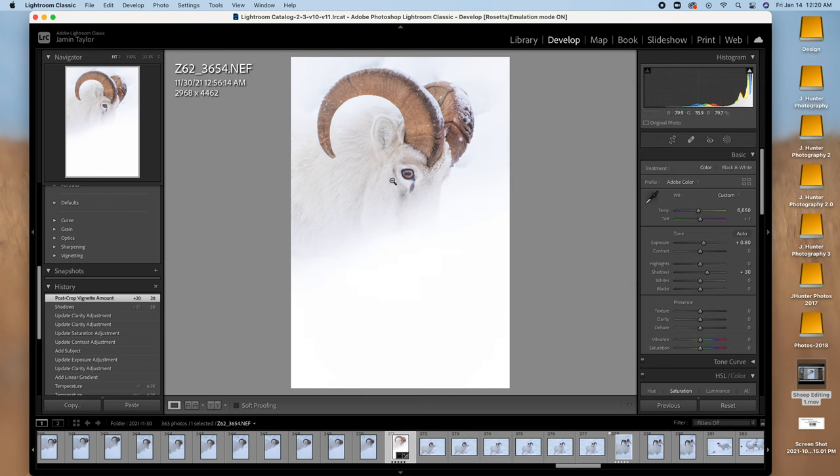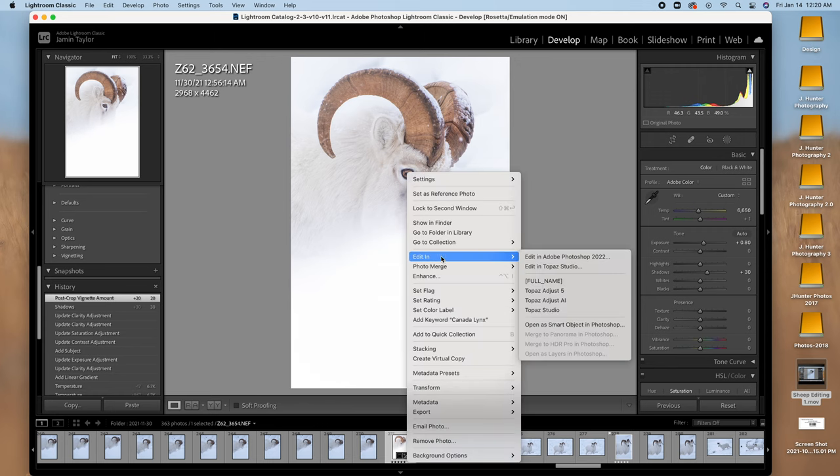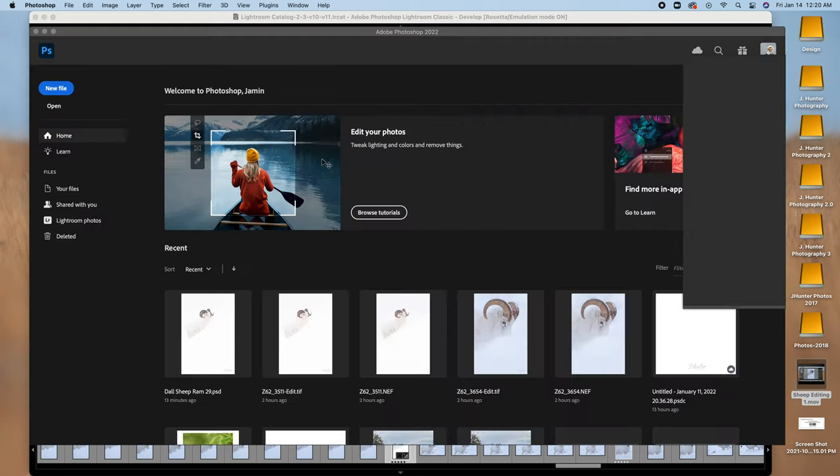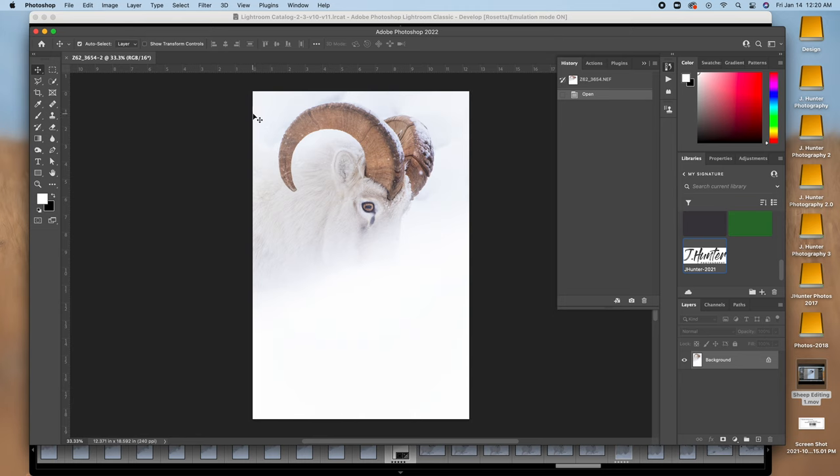Really bringing the attention down to that eye. I'm going to go ahead and open this in Photoshop to do some cleanup work. There's really not a lot to do for this edit, but I wanted to take it through with you anyway. Let me show you the magic.